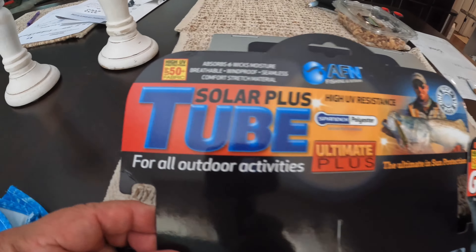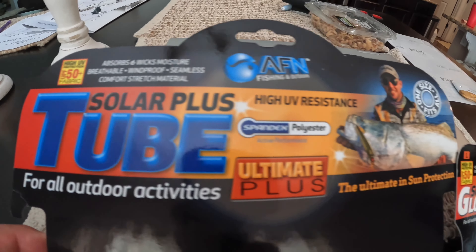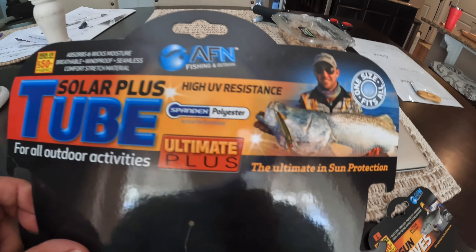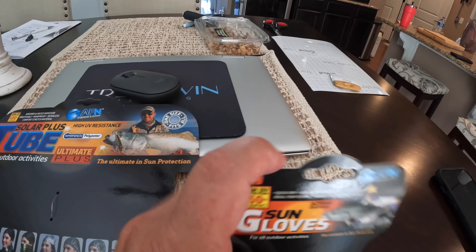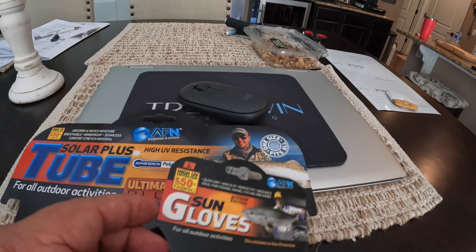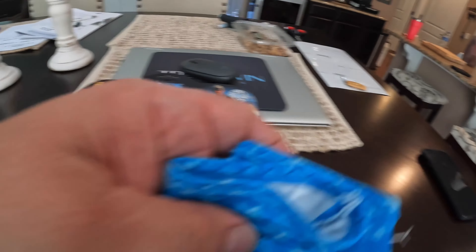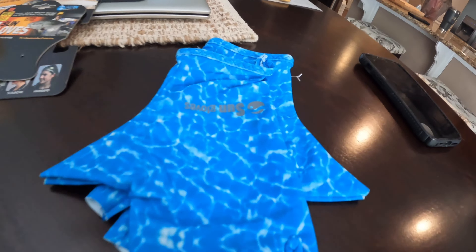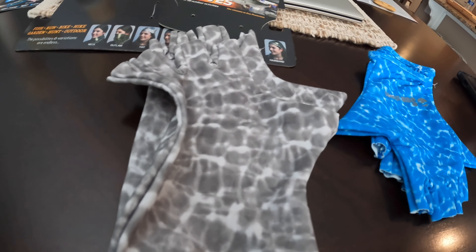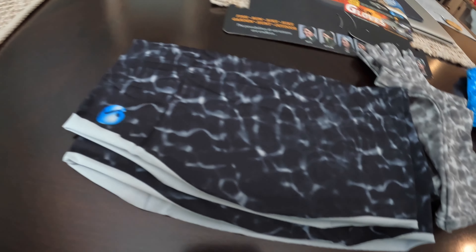That is what the packaging looks like. And the sun gloves come in a packaging like that. He also gave Kara a pair of the gloves as well. So there's the female's version, here's mine, and here's the neck gaiter as well.